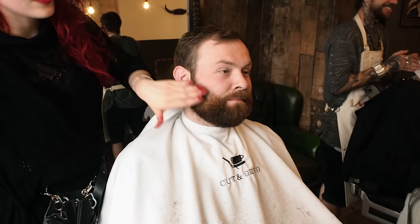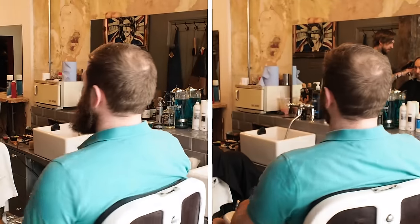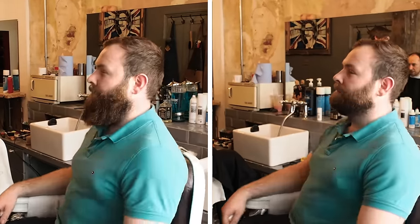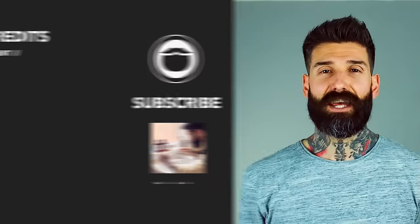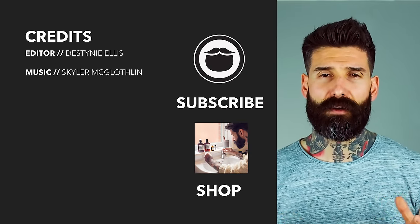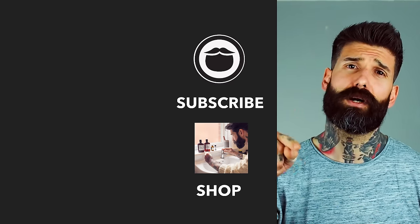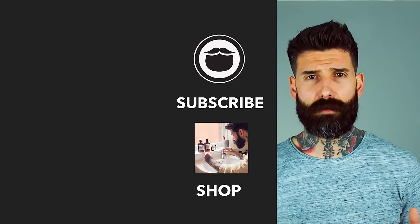Alright, so we did number five on the beard, just cleaned it all up, kept it nice and square and natural on the lines and through the neckline area. Are you happy with that? Looks good — feels strange but looks good! Now that you're done with this video, head over to our shop and treat yourself to some fine beard brand products. If you're not already a subscriber, hit that button and keep watching more of our awesome videos.